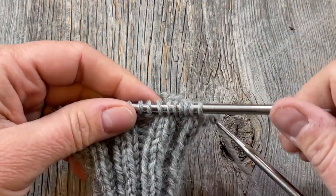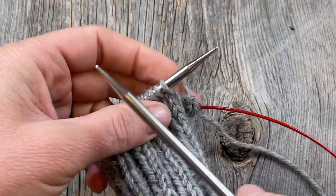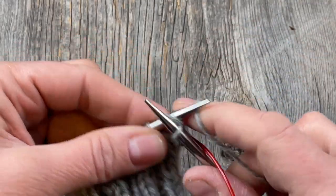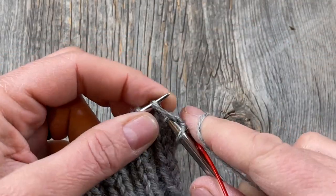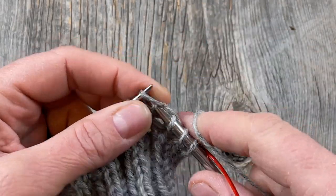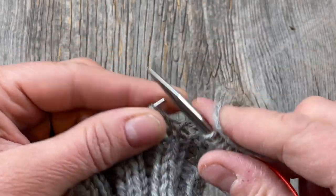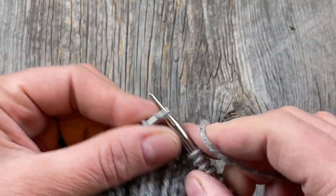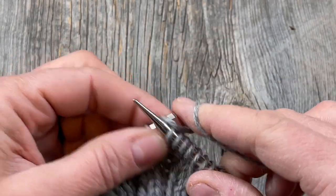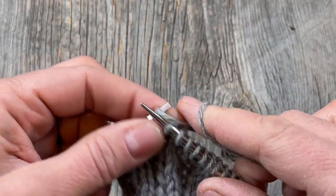Right now I have 44 stitches on my needle. What I need to do now is just knit a plain round to even out those abrupt increases, and then increase a little bit more — because 44 is not divisible by 8. After I knit this round, I'm going to increase 4 more stitches, 2 on each half of my magic loop, so I'll have a total of 48, which is a multiple of 8 and my motif will line up properly.